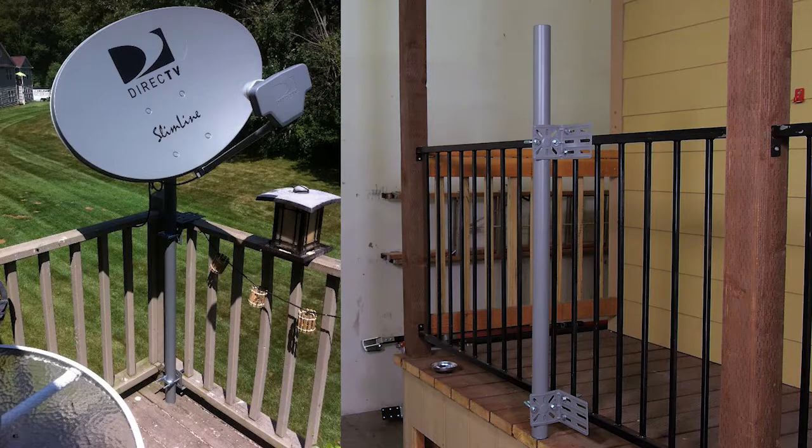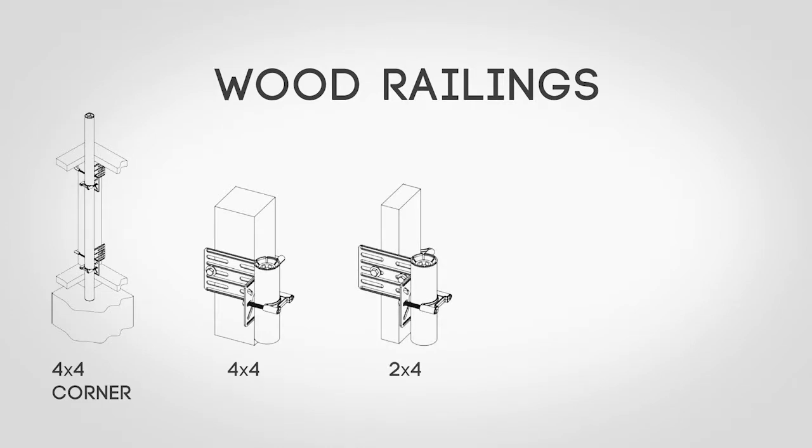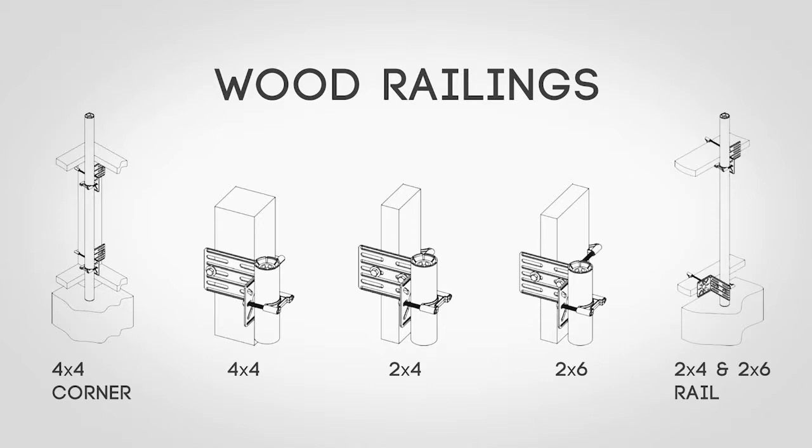the hardware can be configured to attach the mast in the following mounting scenarios where there exists a 4x4, 2x4, or 2x6 post, or a 2x4 and 2x6 rail.